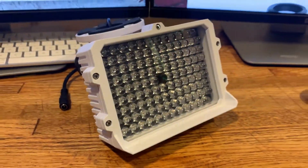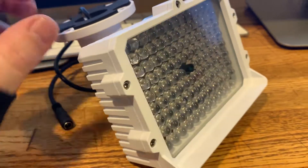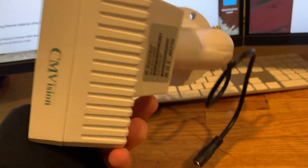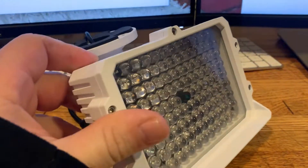Hey guys, I thought I would share a little tech tip with you. This is an IR light — infrared light — and it's way more powerful than the ones that come on security cameras.